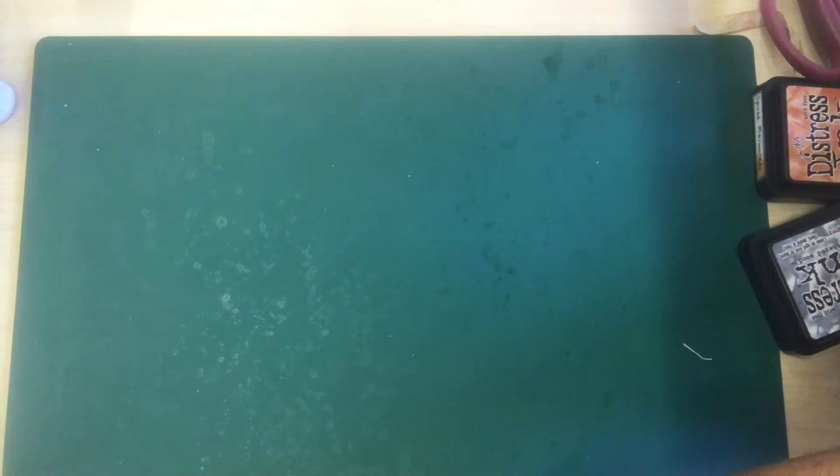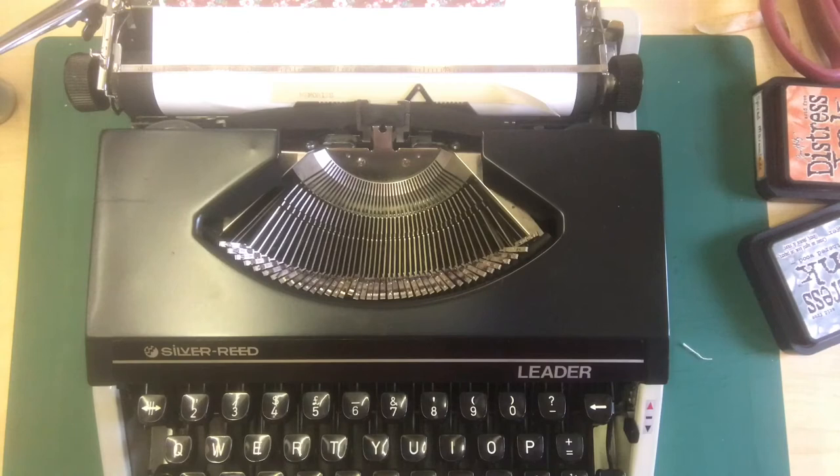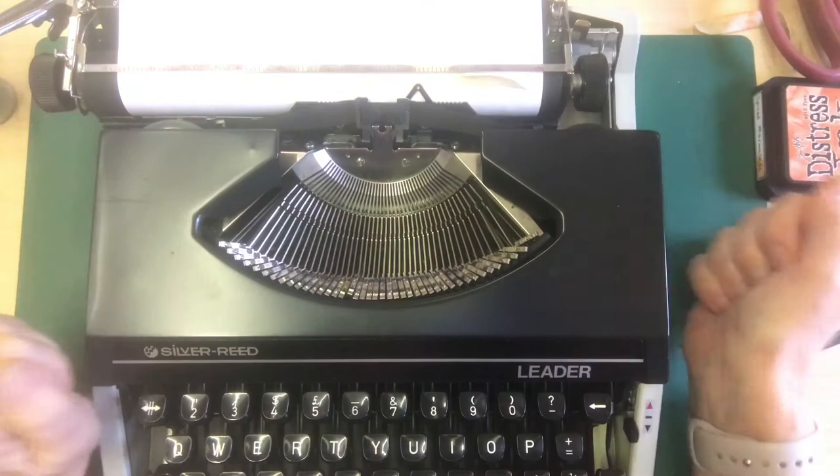I've got a lovely typewriter here and what I've done is attached the tape using a tape pen — you could use some not-too-strong double-sided tape — just so that you can type a little message on that. I've got 'memories' on there so I've typed one of those up.